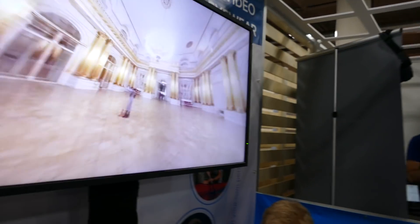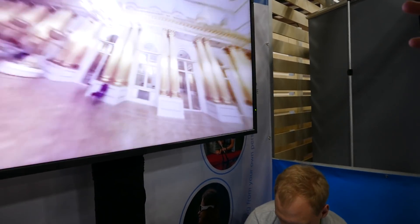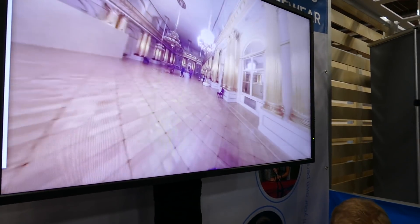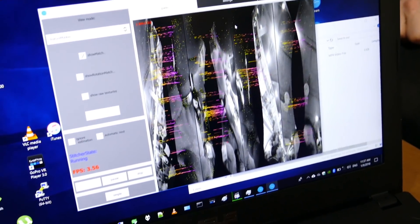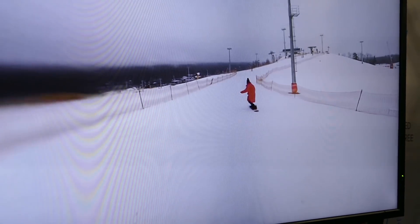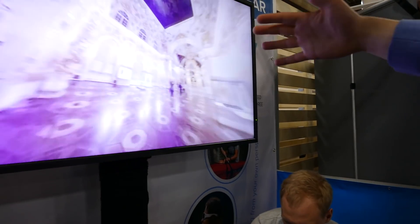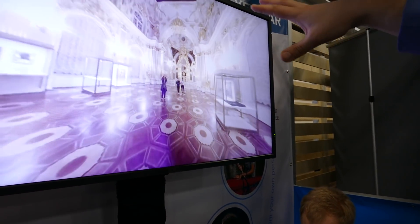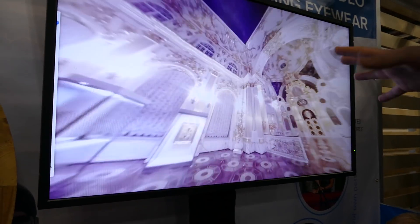It has optical flow stitching — it can stitch near and far at the same time. Because we have this dynamic algorithm, we detect features on the image, we match them together, and they match differently for the close objects and for the distant objects, and that allows us to... You can see that sometimes there are some seams, but mostly it doesn't have it.